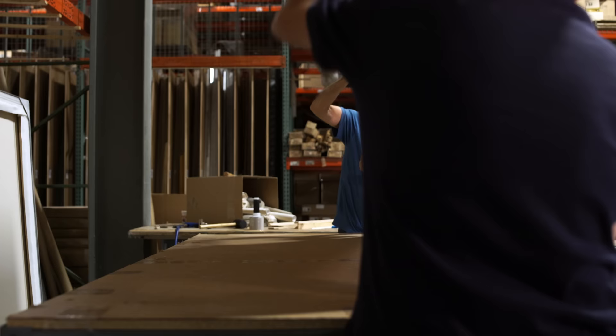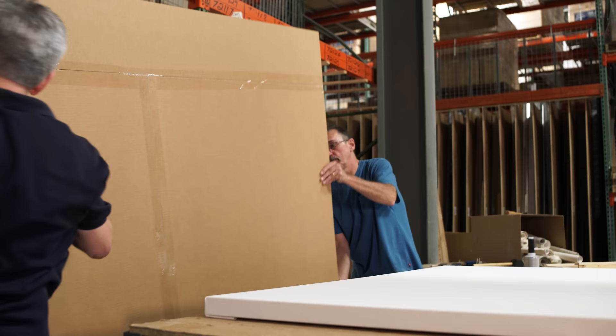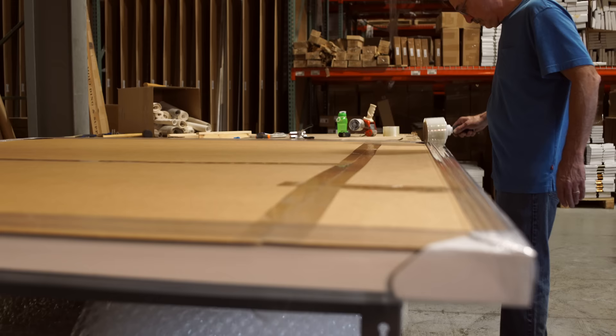We probably have one of the quickest turnaround times for custom stretch canvas in the industry, and it's normally approximately two weeks — two weeks from the time we receive the order to when you receive it at your door, where you as an artist can open up the case, pull out the canvas, and say, 'Okay, I'm ready to paint. I've been waiting for this.'